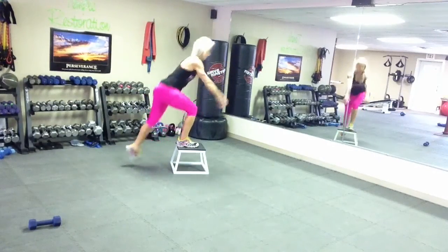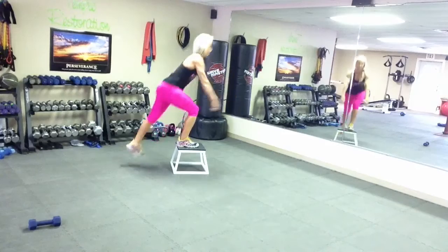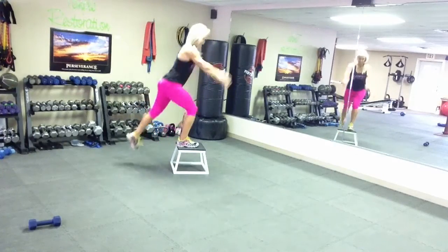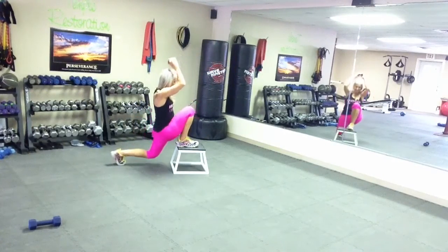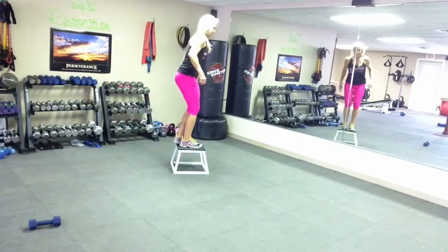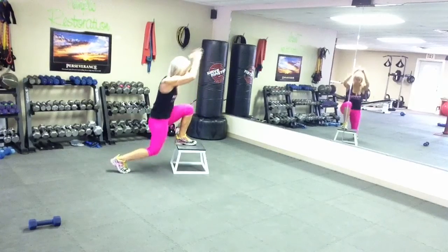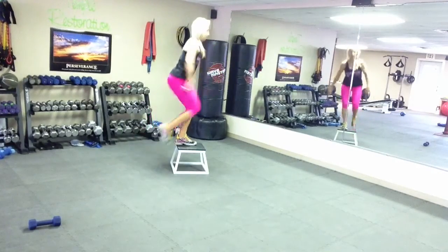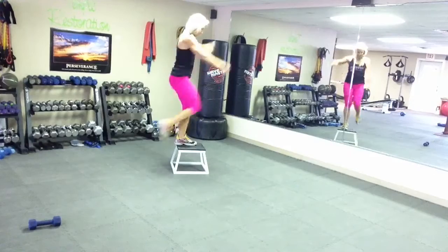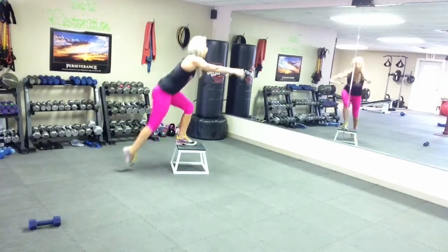1, 2, 3, 4, 5, 6, 7, 8, 9, and 10. Other side. Ready? Here we go. 1, 2, 3, 4, 5, 6, 7, 8, 9, and 10.